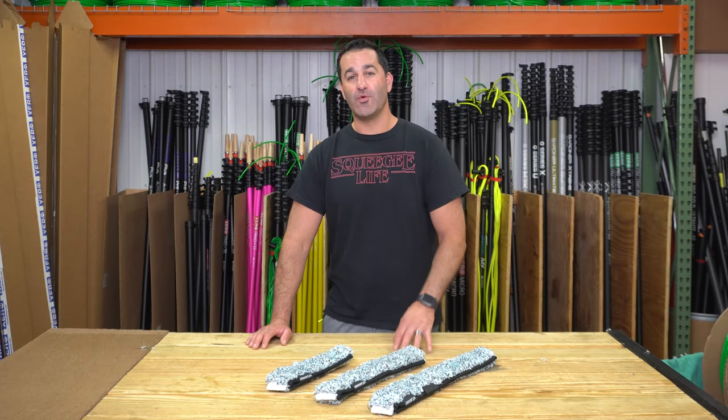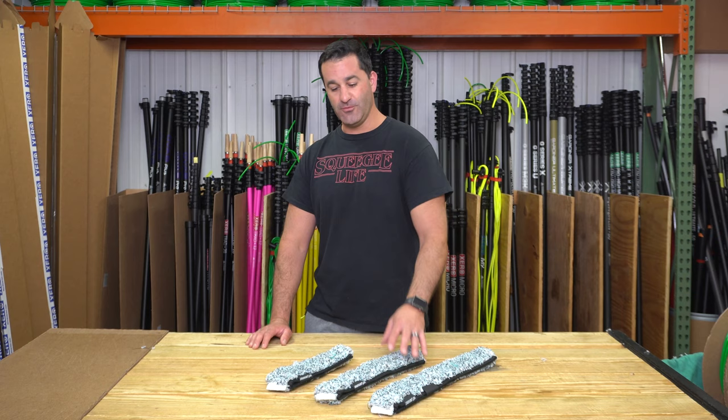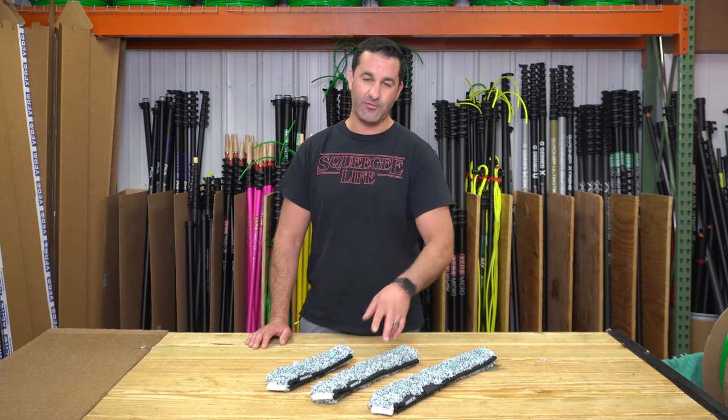alexwithwindowcleaner.com. Here I have the new Mormon Fugu sleeve. It's a Fugu from Mormon. Comes in 10, 14, and 18 inch.